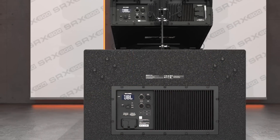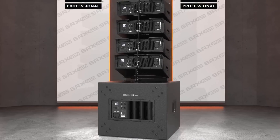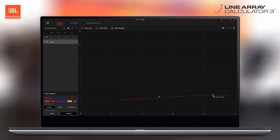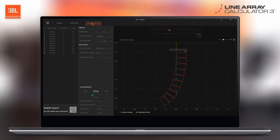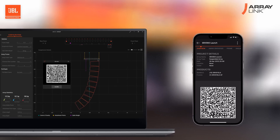As individual elements are combined to become a larger system, predicting, configuring, managing, and monitoring becomes critical to the success of the show. The Line Array Calculator 3 software handles system design and allows building and validating systems, ensuring performance requirements are met. The advanced algorithms predict system coverage, calculate required rigging parameters, and validate arrays for safety. The parameters can then be transferred to the ArrayLink mobile application with a QR code.